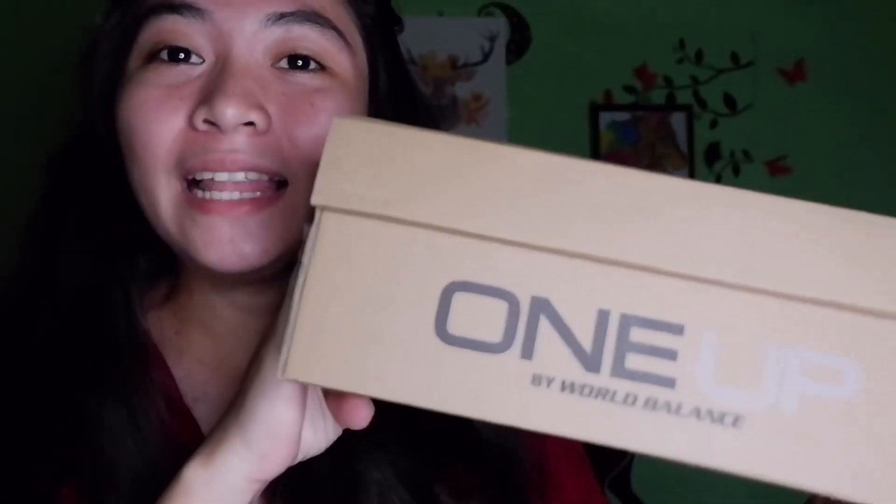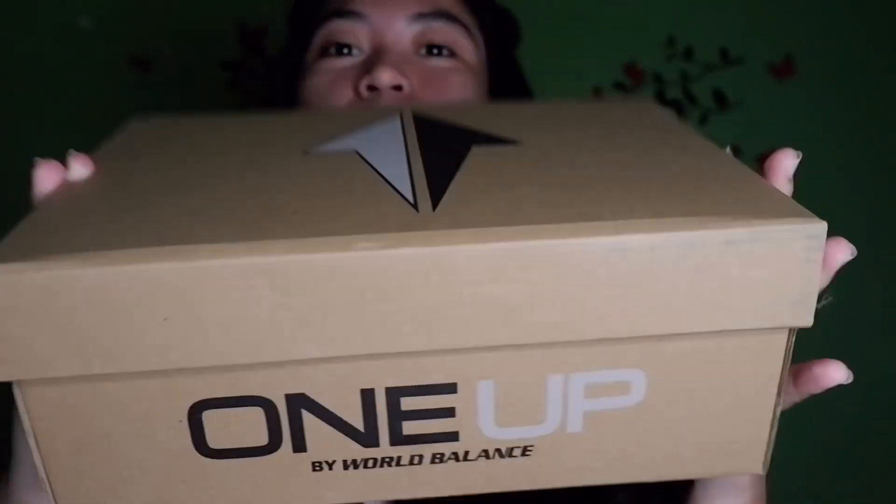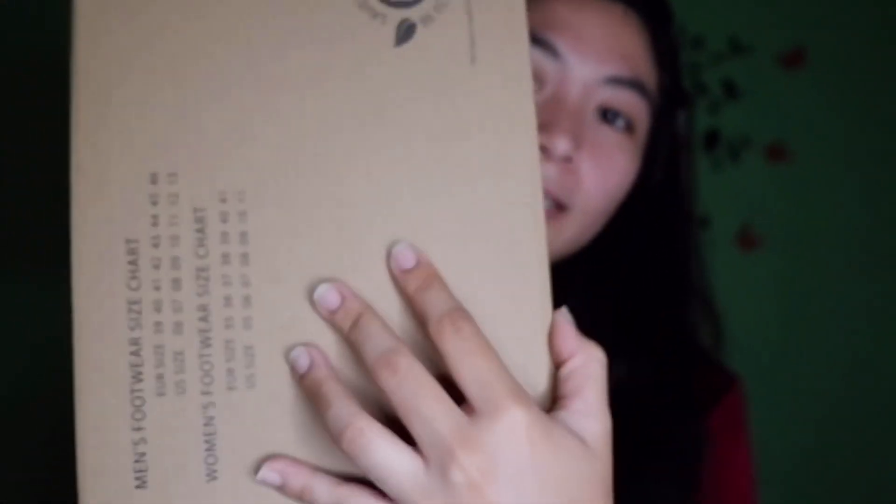This is their World Balance One-Up Edition. The design name or style name is 'Perseus' — very mythology-inspired! I really love mythology. So this is the box itself. This is the logo of the One-Up Edition by World Balance. The barcode is at the bottom, and there's also a size guide on there. Let's open it up.